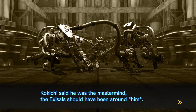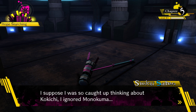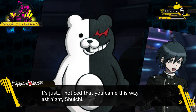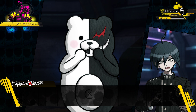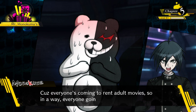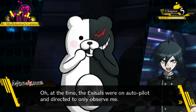Exosols were protecting Monokuma - but Kokichi said he was the mastermind, so the exosols should have been around him. Why were they still protecting Monokuma, and four of them too? I think they were imprisoning him, not protecting him. I suppose I was so caught up thinking about Kokichi I ignored Monokuma. Monokuma: I noticed you came this way last night, Shuichi - you were acting all sneaky. But you didn't need to sneak around because the exosols wouldn't have attacked you.